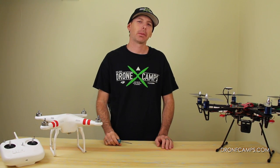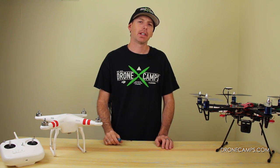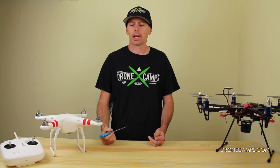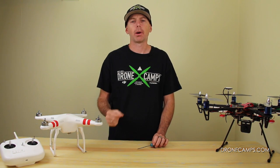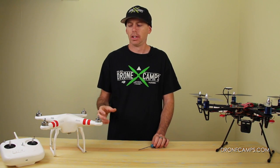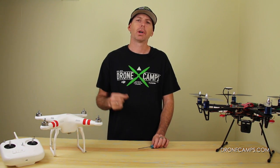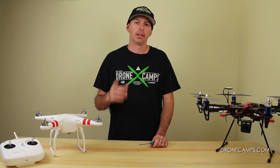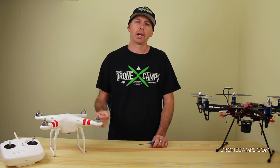Hey guys, I'm Justin Davis from DroneCampsRC. We're an official USA DJI dealer. You've probably been watching a lot of our videos on how-tos, how to get started, and a lot of new Phantom Pilot videos we have online. So today we wanted to get a little more specific and go into some detail about the Phantom hardware. There are lots of different screw sizes and bolt sizes, and we want to make sure you know which screw goes where. So if you've had your first crash and you're wondering what screw goes where, this video is for you.